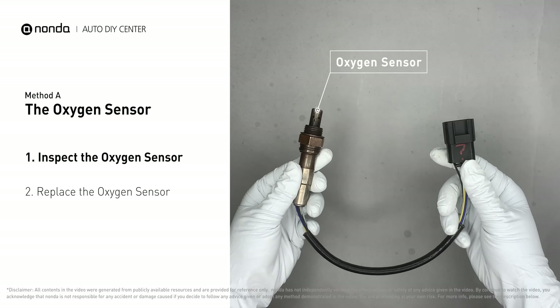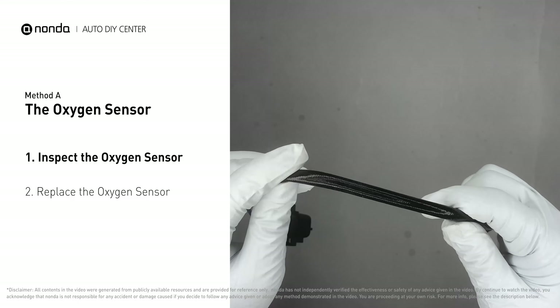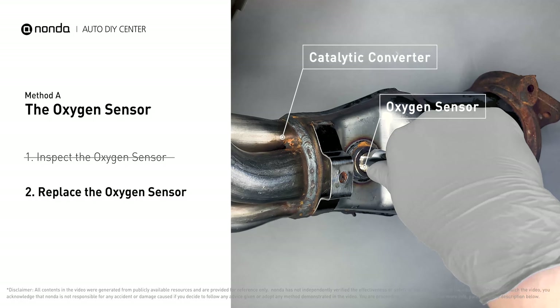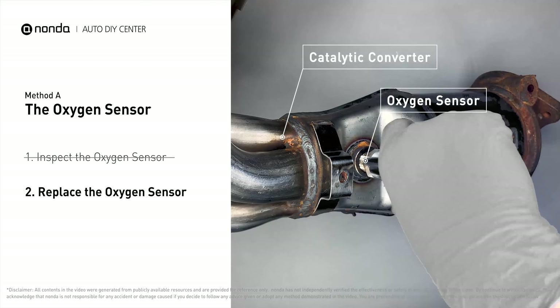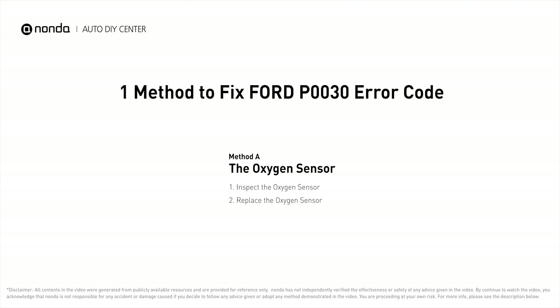Visually check the oxygen sensor's electrical connections, wire harness, and metal tabs for any damage. If damage is found, replace the oxygen sensor. If there is no damage found on the oxygen sensor, you would need to take your car to consult professional mechanics.